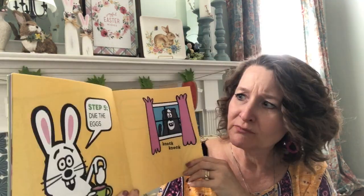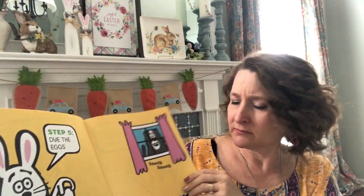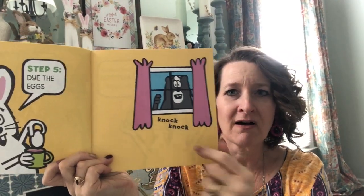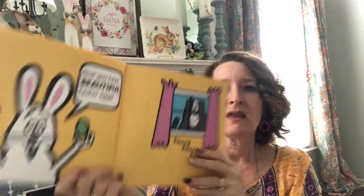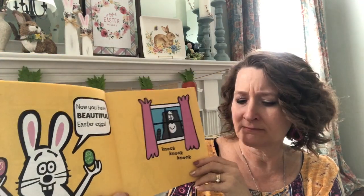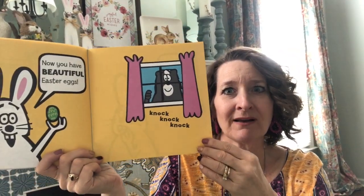Step five: dye the eggs. Uh-oh — there's a knock on the window. Now you have beautiful Easter eggs. There's another knock at the window. Skunk wants back in, doesn't he?